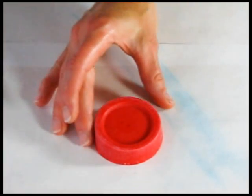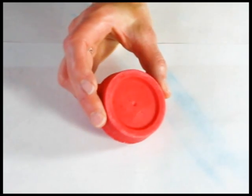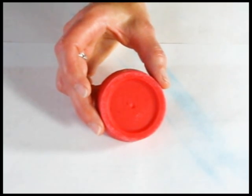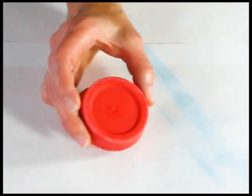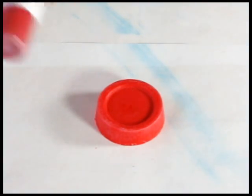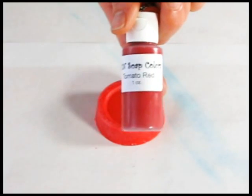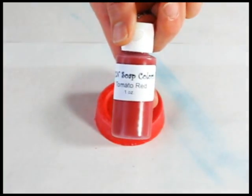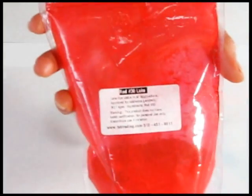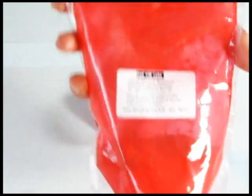One last colorant you need for your cold process color-making arsenal is a true red. A lot of people ask how on earth you make a truly red soap, and the secret is red lake dye number 30. This used to be more elusive before some soap suppliers started carrying it. Nature's Garden carries it as their tomato red, pre-mixed in glycerin, and there are several other soap suppliers that sell it pre-mixed. If you'd like it in powdered form, I purchased mine from TKB Trading, and then I can mix it with either oil or glycerin depending on what I want to accomplish with my design.